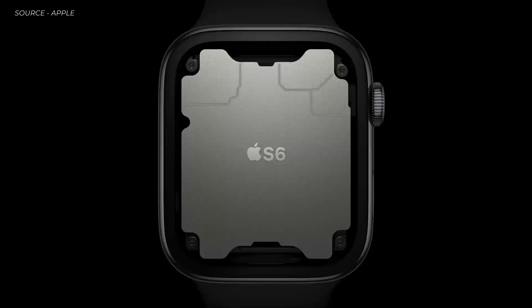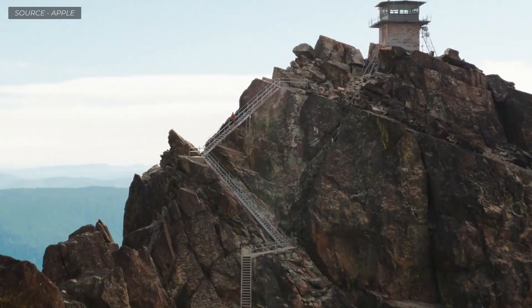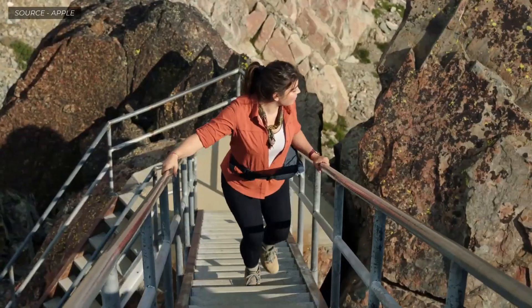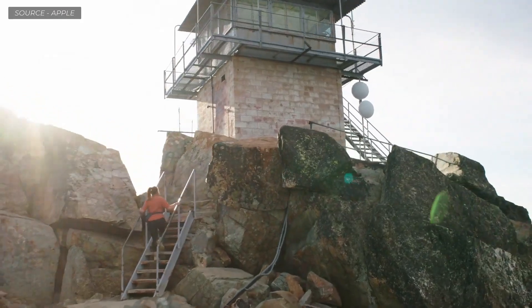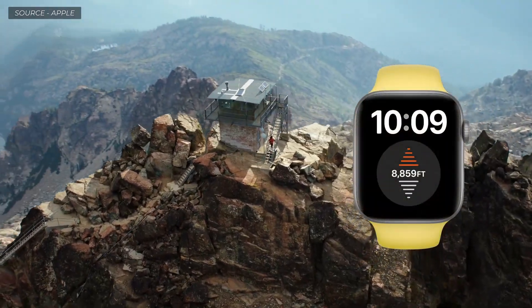Inside Series 6 is our sixth-generation system in package. It includes a high-performance dual-core processor based on the A13 Bionic in iPhone 11. Because of its energy-efficient design, Series 6 has an even better always-on display — two and a half times brighter outdoors when your wrist is down. Series 6 also features a new always-on altimeter that provides continuous elevation throughout the day.